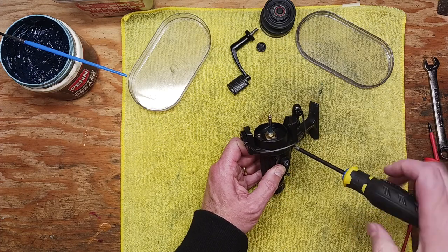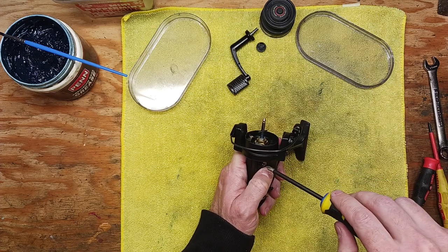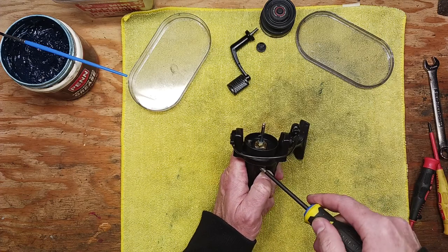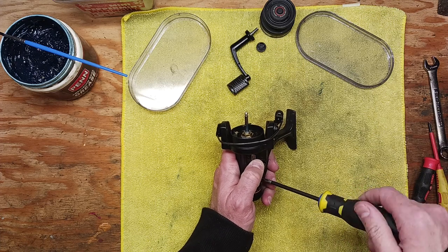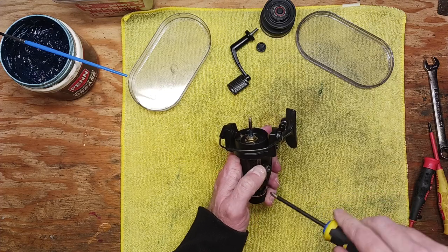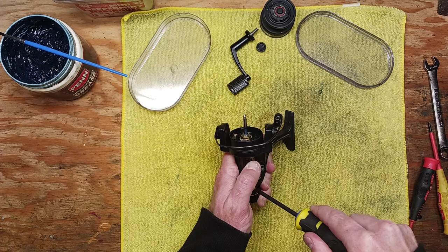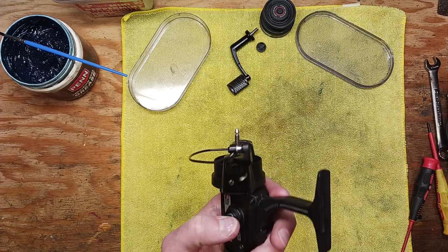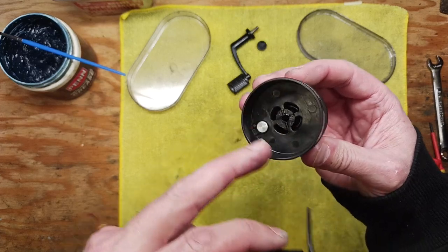I wanted to work on this reel right away because it's trout season right now — the local lakes have been stocked and I'm ready to get out and have this reel do some fishing again. I'll probably spool it up with eight pound test, though six pound might be appropriate too. Don't over tighten the screws — they need to be snug but you don't want to over tighten since you're dealing with plastic and graphite pieces and they will crack.